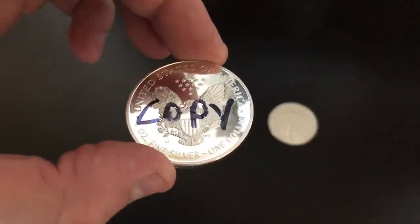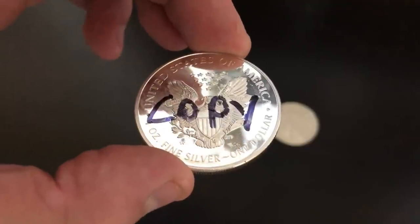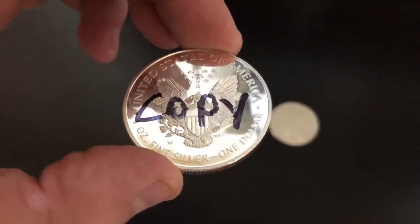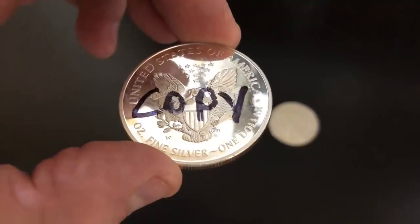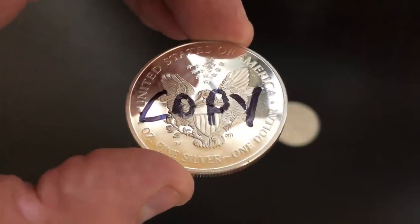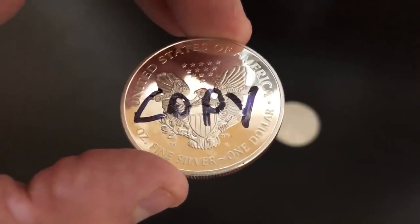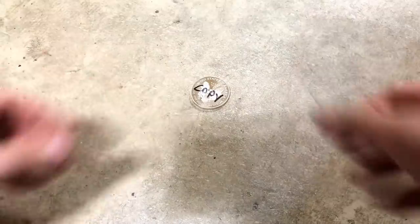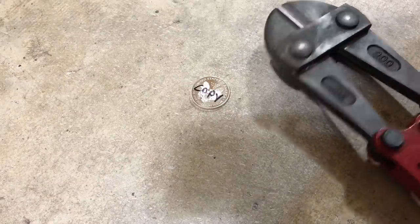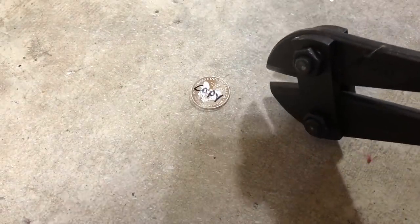So I'm just going to write a big old 'copy' on it — I'll do that on both sides just to be safe. So clearly it's now marked that this is a copy. I wanted to make this video for two reasons: first to see if this was going to be legitimate or not — and clearly it's not. Second, to get the word out that if you find a deal on eBay that seems too good to be true, it probably is too good to be true. I don't want this anywhere near my legitimate silver. It's such a shame that people are making this stuff to sell — it honestly disgusts me.